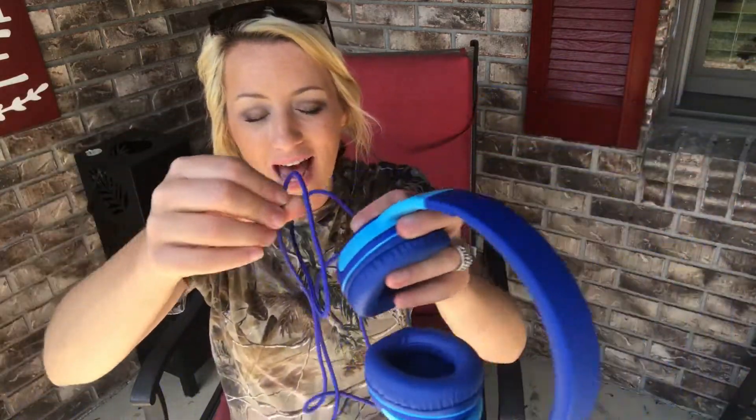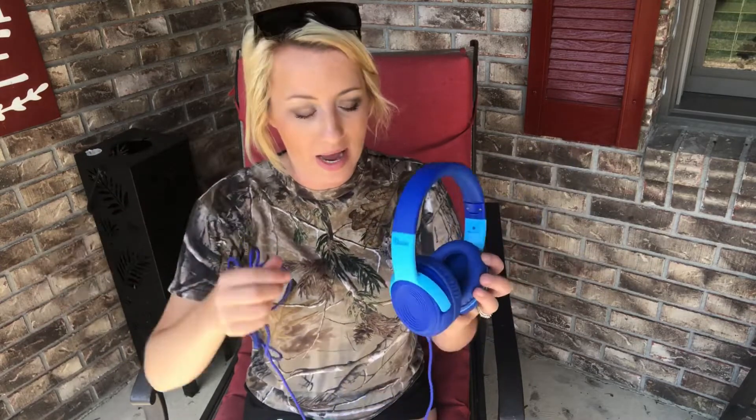The cord is a braided cord, so it's going to be really flexible and last you a long time, and really take the wear and tear of tablets, Xboxes, and DVDs. It's really going to be flexible and versatile and last you a long time.